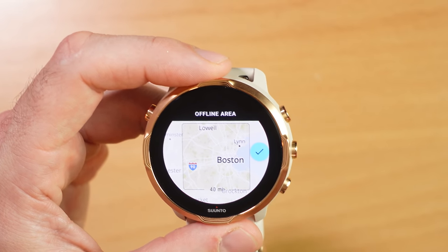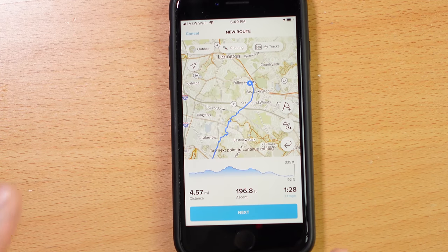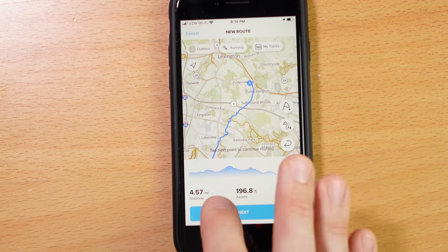To use offline mapping, you have to pre-download the area you're interested in — for example, the Boston area. So you have to plan ahead. The navigation functionality is somewhat limited: there's no back-to-start option, and it doesn't warn you if you go off course on a predefined route the way a Garmin would. It'll just let you wander off course, which I've tested several times. Within the Suunto phone app is where you set up routes — you tap a starting point, select a secondary point, and the app routes you the most efficient way possible. You can customize the route, view the elevation profile, and add waypoints for water sources, aid stations, or buildings.